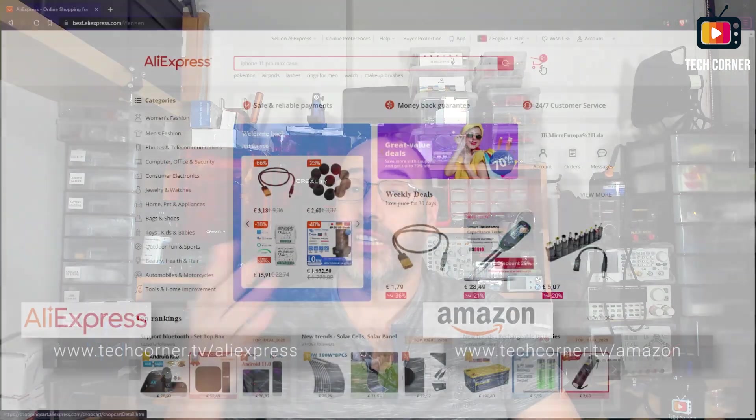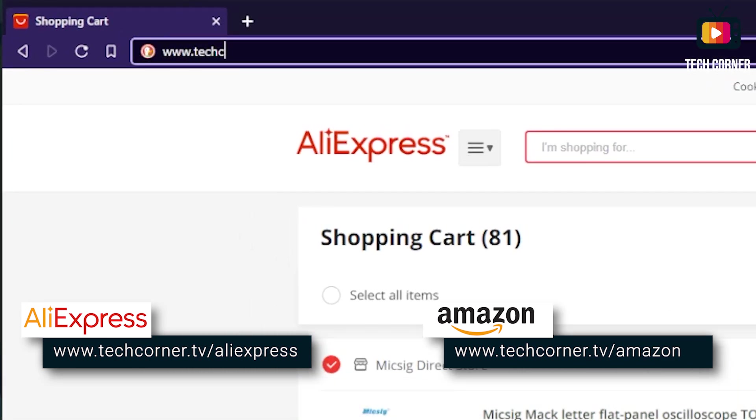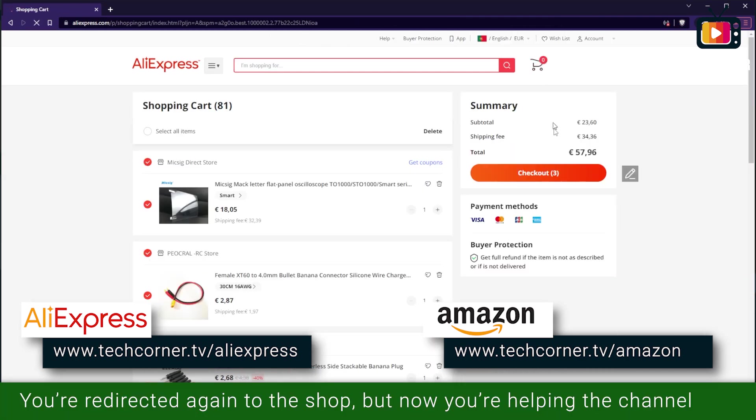For transparency and disclosure, this item was sent by KWITZ for review at no cost to me, and I didn't receive any payment for making this review. The collaboration with the channel is appreciated and I would like to thank KWITZ for sending this item free of charge. My viewers who use the channel affiliate links on screen and the product affiliate link in the description have been sponsoring the channel — I receive a small commission for purchases on AliExpress and Amazon, and I really appreciate your help and support.